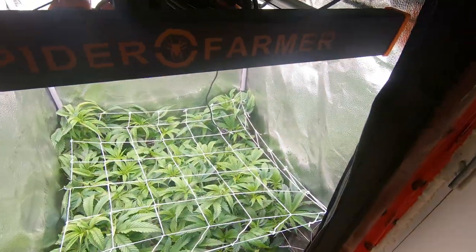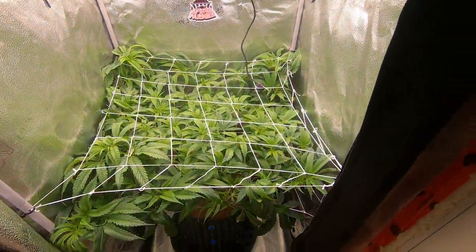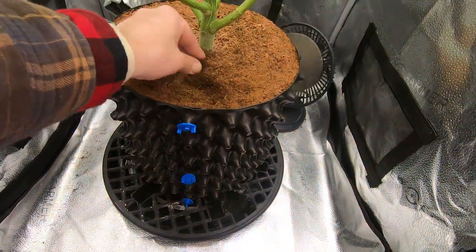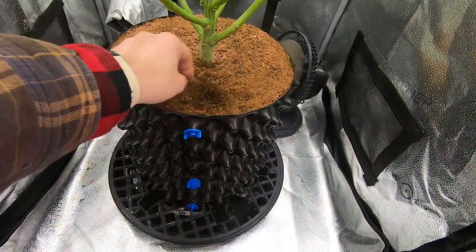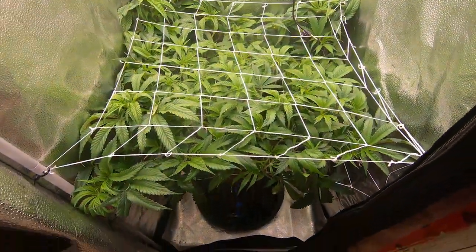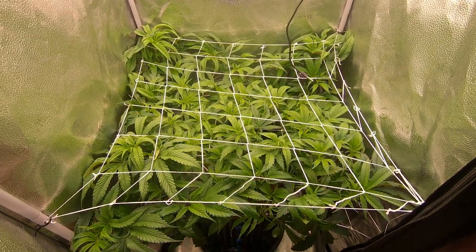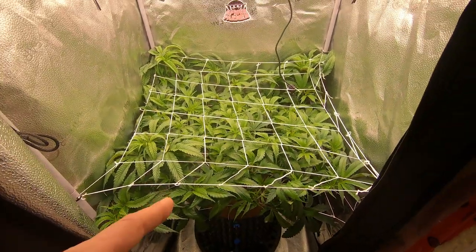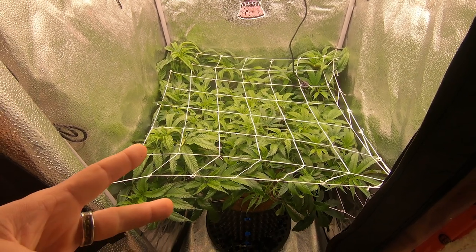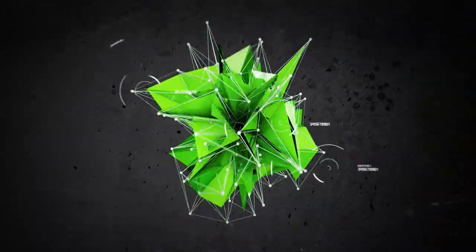We're going to close this episode off and come back tomorrow to feed both of them. As you can see, there's still moisture when you go deeper into the medium — we're still okay until tomorrow. I wanted to see how the three-day stretch plays out anyway, so it's a good test. Catch you guys when we start it off — until then, have a fantastic day.